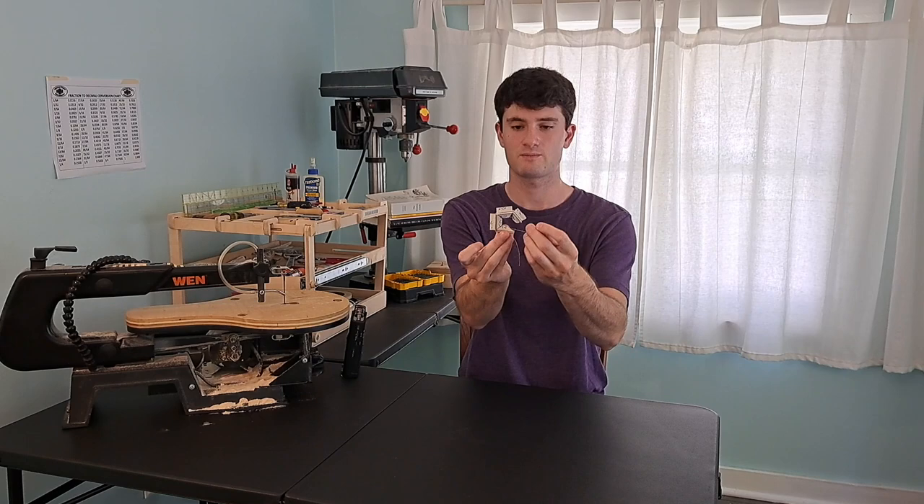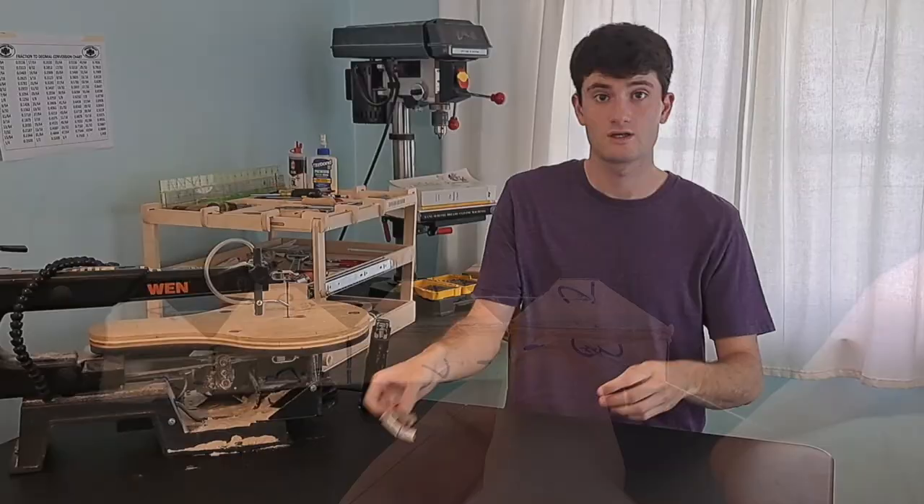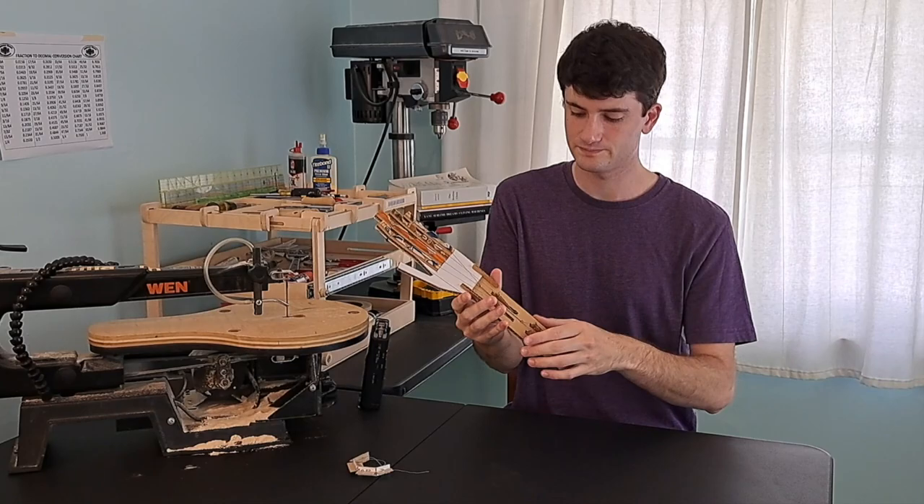Hello! I want to show you how I made that. It all started with this cardboard finger I made in middle school. When you pull one string it closes, and when you pull the other it opens back up again. It's simple, but the motion is really very satisfying, almost organic. Naturally I tried making a hand.